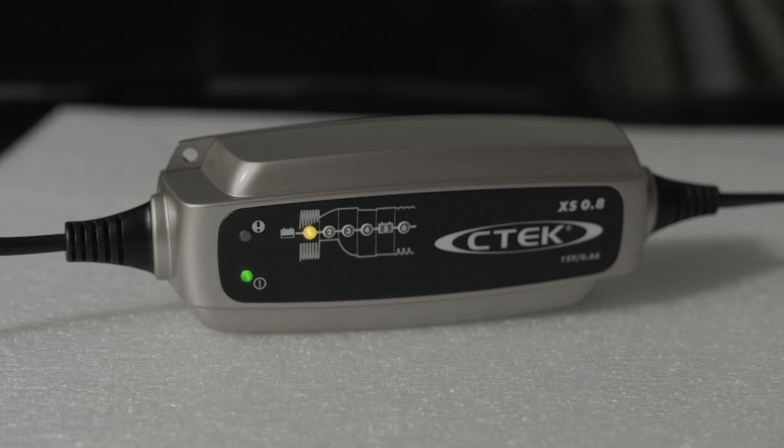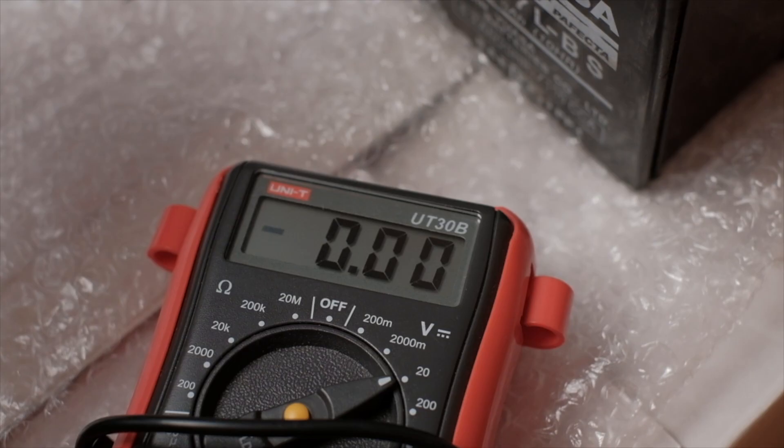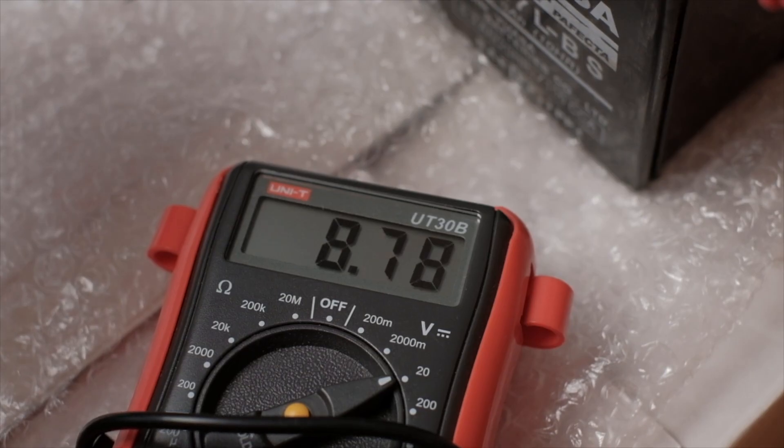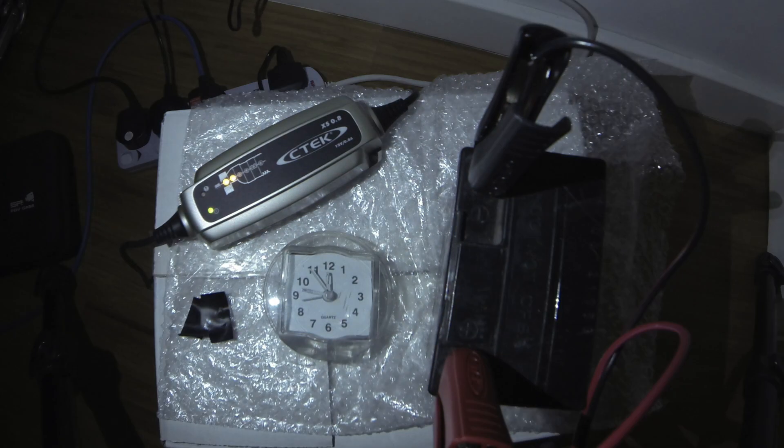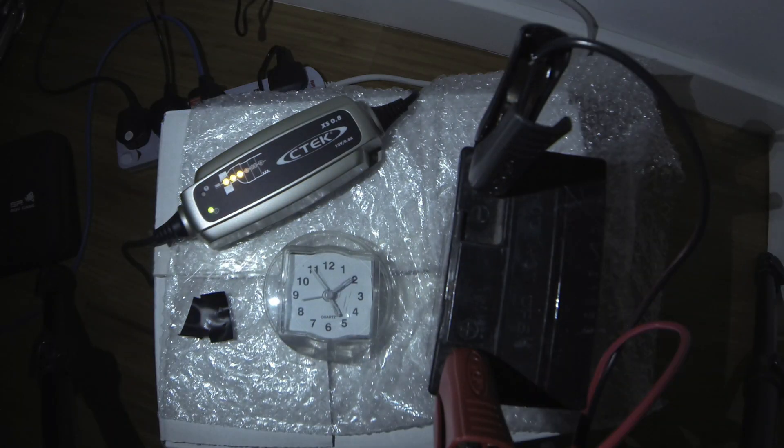Like I mentioned, this charger is probably suited for smaller batteries usually fitted to motorbikes. I tested it with a YUASA battery rated at 6Ah in capacity. It was completely flat at 8.7 to 8.8 volts. In theory it should take around 7.5 hours to charge. At the end, it took 8 hours and 45 minutes, but bear in mind this battery was deeply discharged, and other factors like temperature and the efficiency of the charger will affect the overall charging time.